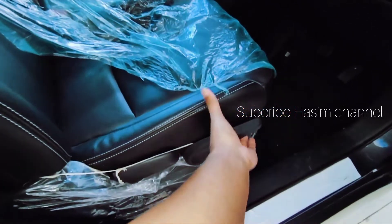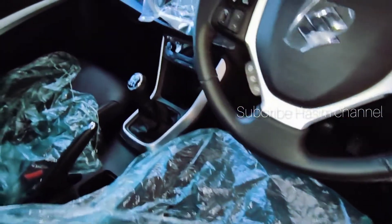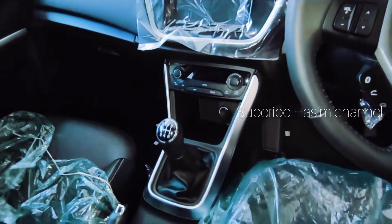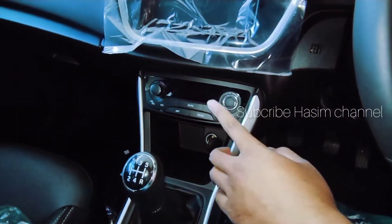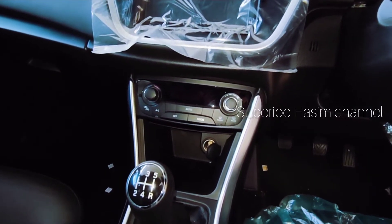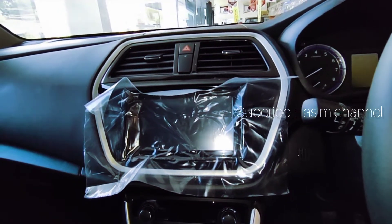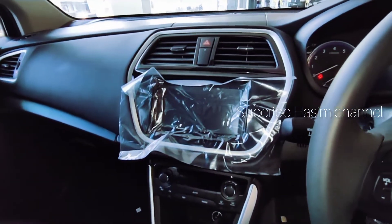Kursi semi kulit menggunakan kulit sintetis, sudah ada pengaturan adjuster untuk ketinggian kursi pengemudi. Untuk tampilan transmisi manual ada knob chrome bertransmisi sampai 5 speed. AC-nya sudah menggunakan AC auto climate atau digital, ada heater-nya juga. Untuk head unit sekitar 6 inci, pakai GVC. Ada AC dengan instrument frame berwarna silver.